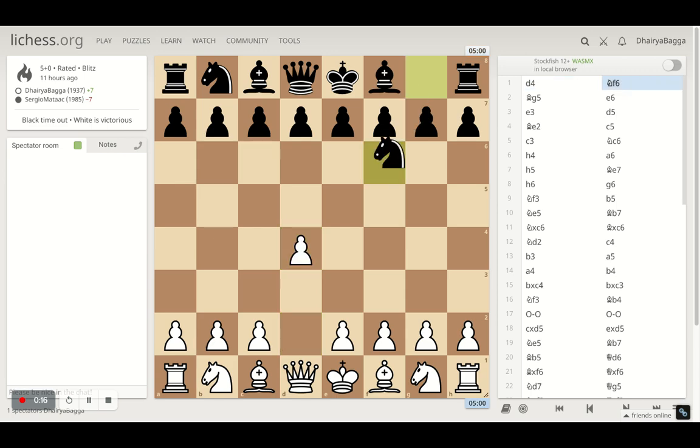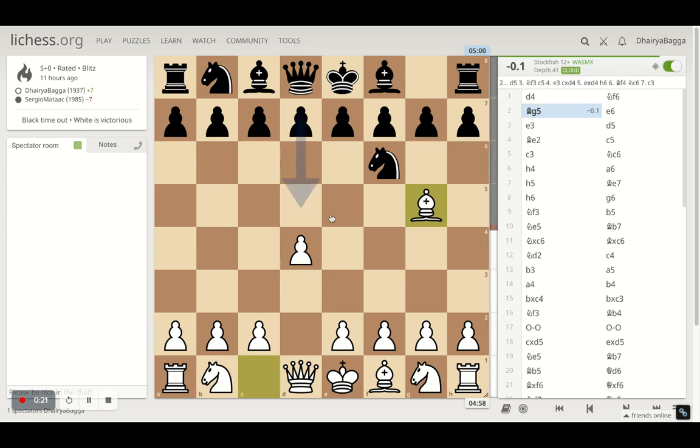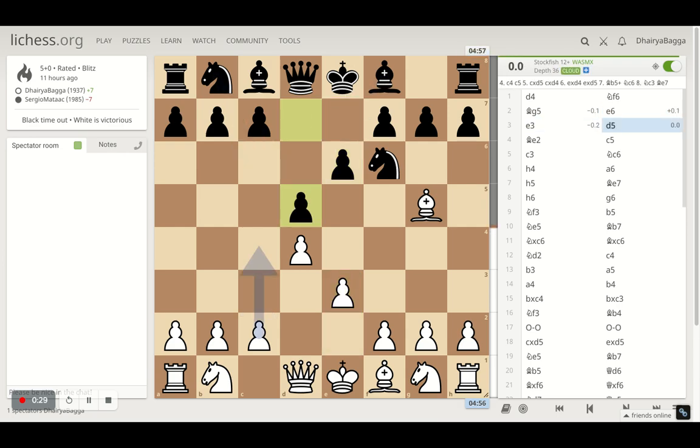The game began with d4, opponent plays knight f6, and I played bishop g5 to begin with, just trying to pressurize the knight straight away. Opponent plays e6 and then I went with e3, opponent goes for d5 acquiring further control of the central squares, and I played bishop over to e2 — kind of passive, but the idea is to play h4-h5 to pressurize the kingside straight away.